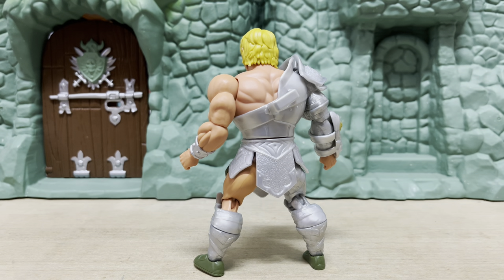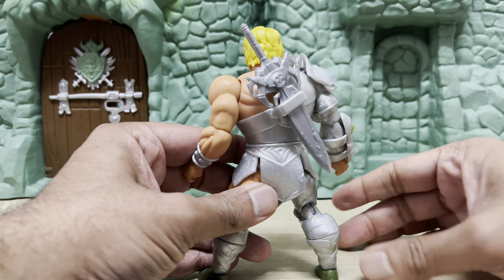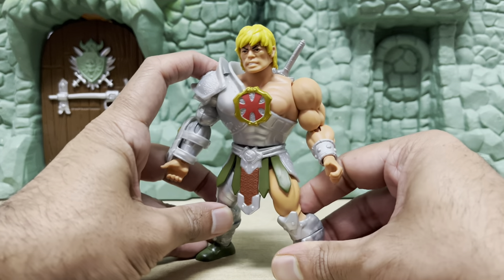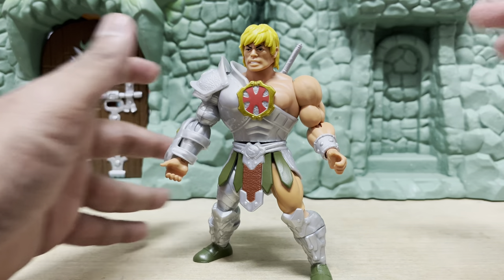The armor also covers a generous portion of He-Man's back as well. And just like with the Wave 9 2002 figure, there's a slot here for the power sword to be inserted inside. However, the figure doesn't come with the 2002 shield and axe. So if you park the sword in there, he's going to look kind of empty, because his hands aren't holding on to anything.